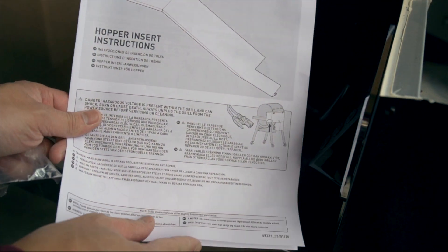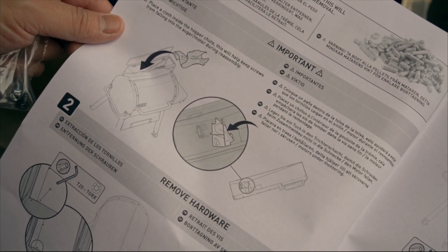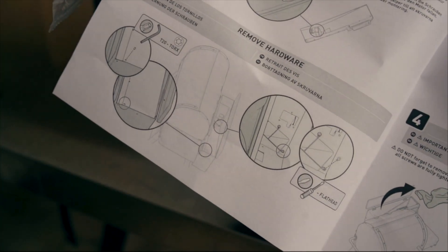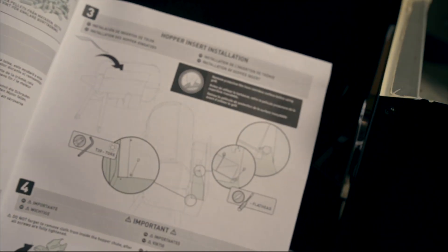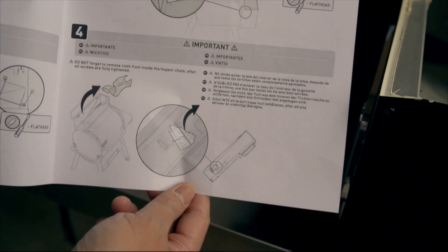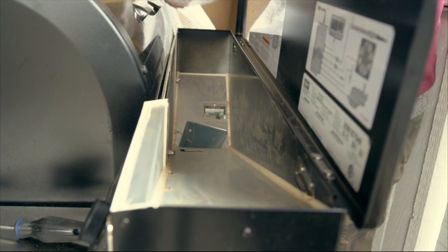These are the instructions. As you can tell, they're pretty similar to the Smokefire instructions — mostly illustrations, not a lot of words, but it's pretty self-explanatory. There are only four steps: one is putting a cloth down the chute so you don't drop any screws, removing the screws, putting in the screws, and then screwing it back in.